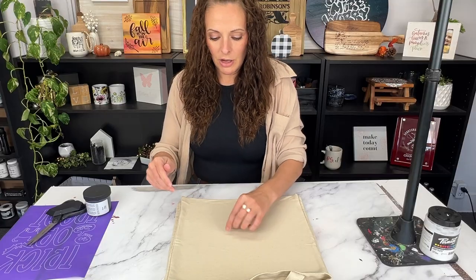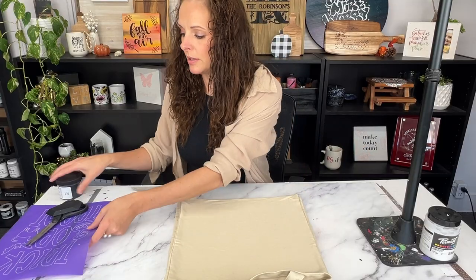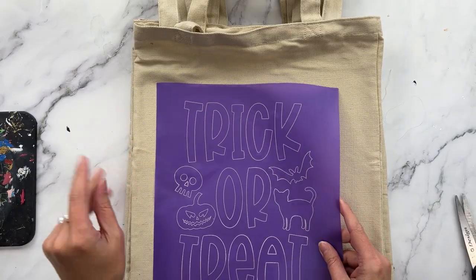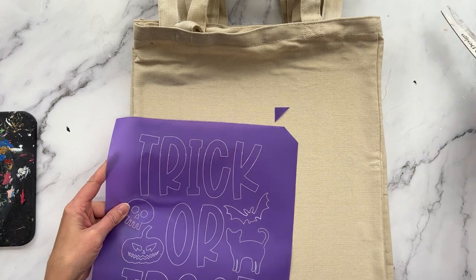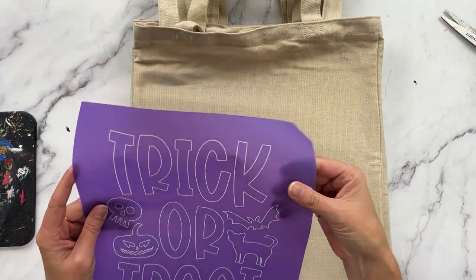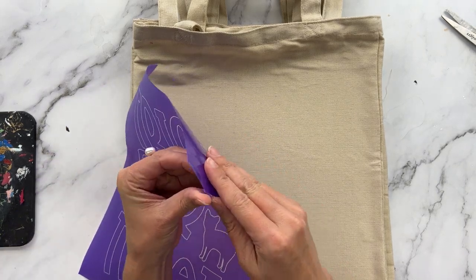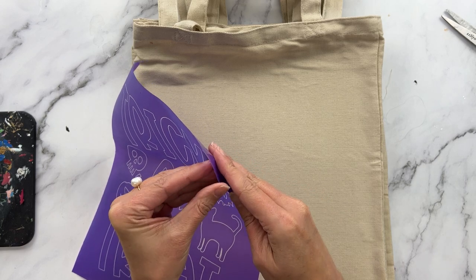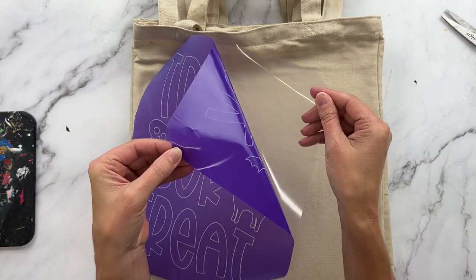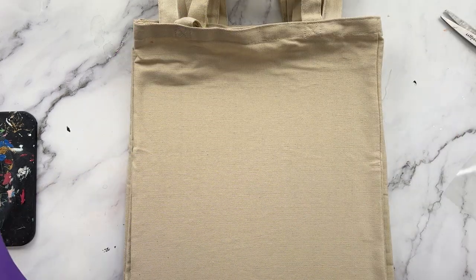Once all my bags are prepped, I'm ready to screen print. I'm going to cut a little notch off the corner of the stencil so I know which side to replace the clear backer sheet on, because the stencil will be reusable. After I use the stencil and wash it out, I want to return the backer to the same side — that's why I do the little notch.